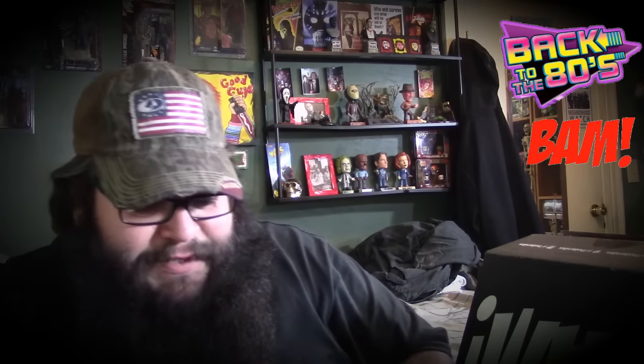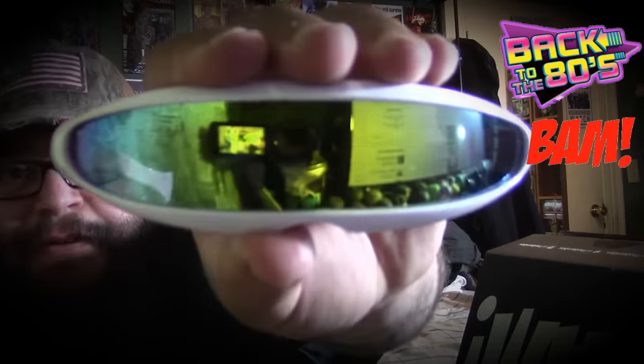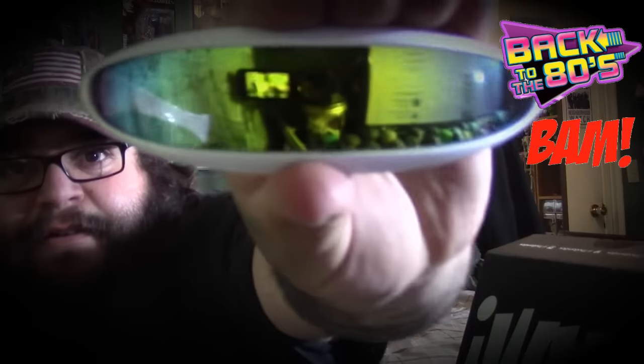Here's some sunglasses — this might be too small for my head. Check that out, got some shades right there. These are like some Star Trek shades right there, let me go ahead and try these on. Might be too small for me. Do I look weird? Yes or no, let me know — I think it's too small for my head but that's fine.